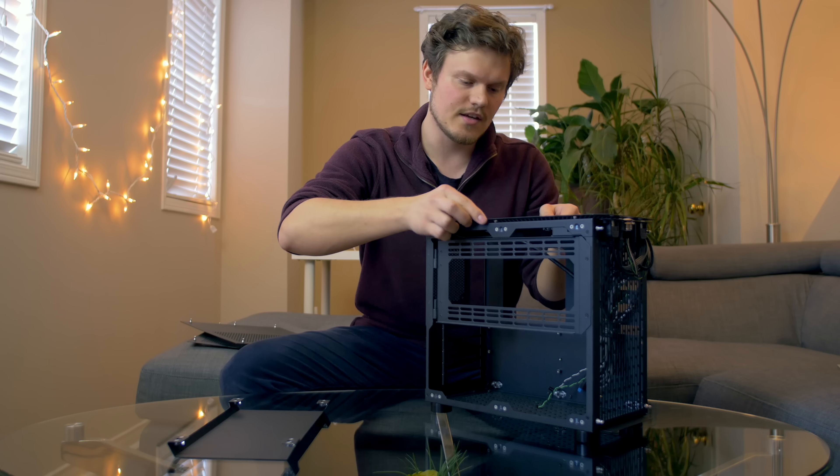We also find an ATX power supply bracket for the rear, so you can install an ATX power supply if you have one and don't have the means of acquiring an SFX unit. Finally, there are hard drive and SSD brackets with little holes on the sides and mounting holes at the bottom, so you can move them around anywhere you want inside the case — modularity exactly how I like it.